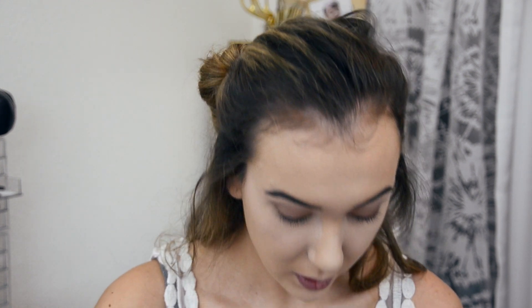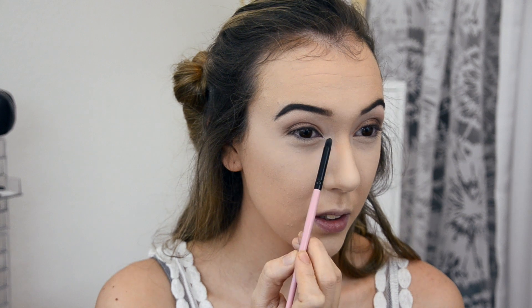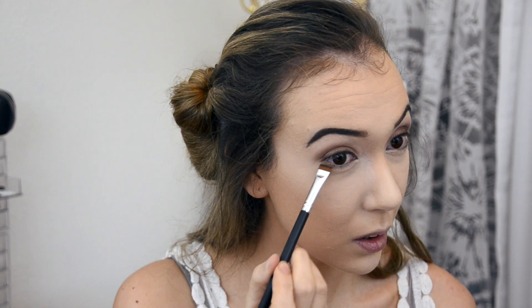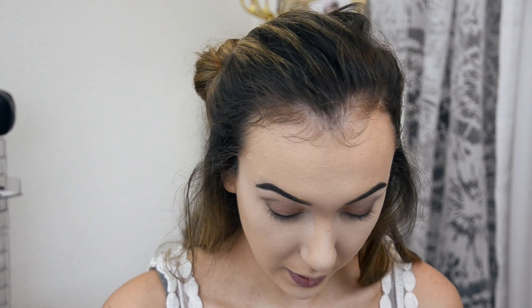Now that I've finished both eyes, I'm going to take a pencil brush and go into Virgin from the original Urban Decay palette and pop that right on my inner tear ducts. Then I'll mix Naked with Buck from that palette and just hit the lower lash line, pressing it under. I'll take that pencil brush again, go in with Smog, and smoke it underneath the lash line where we just placed those shadows.